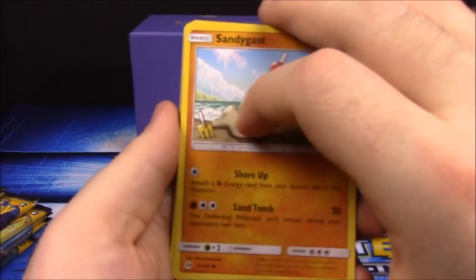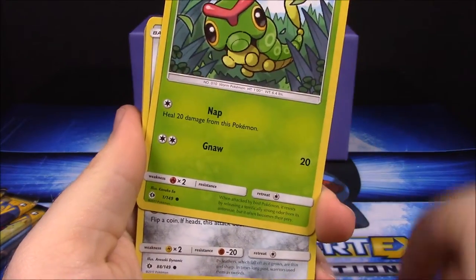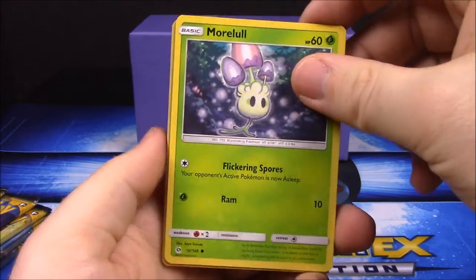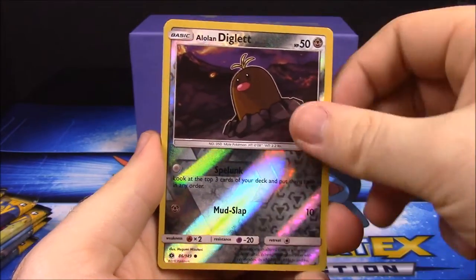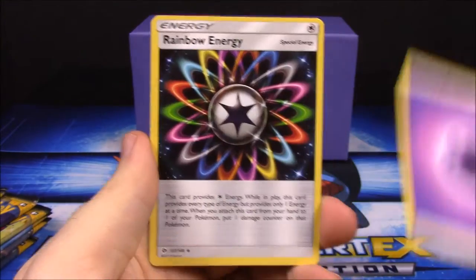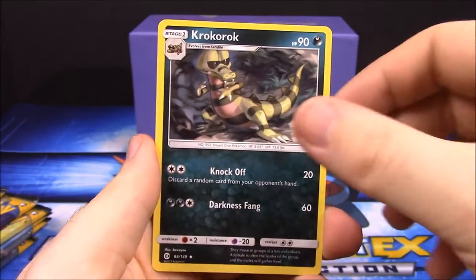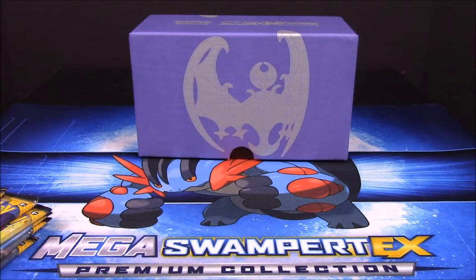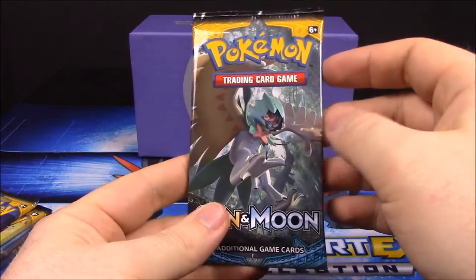Next pack: Sandygast, Caterpie, Skarmory, Morelull, Chinchow, and Diglett with a reverse holo. We also got a Bewear, Dark or Psychic Energy, Rainbow Energy, Crabrawler, and Pyukumuku. Now we've got a Decidueye pack.